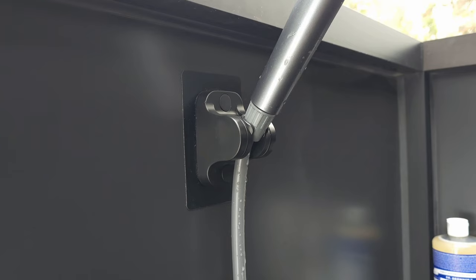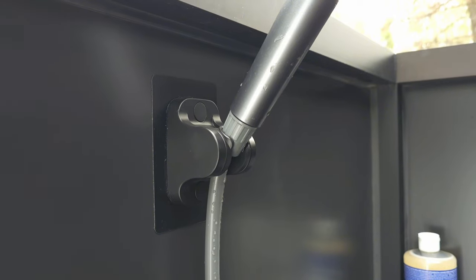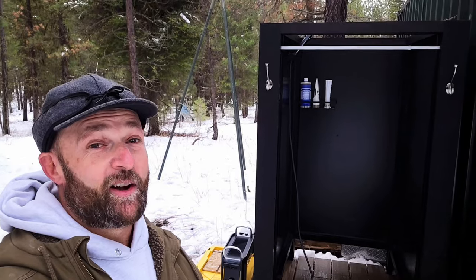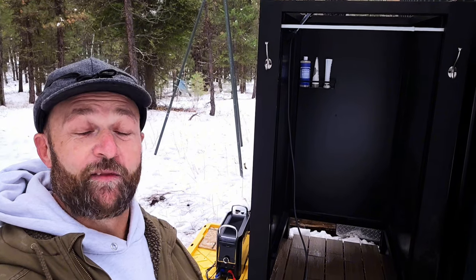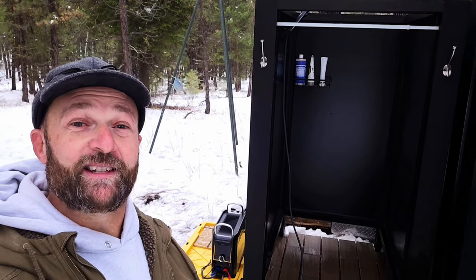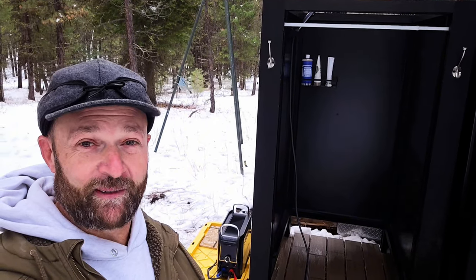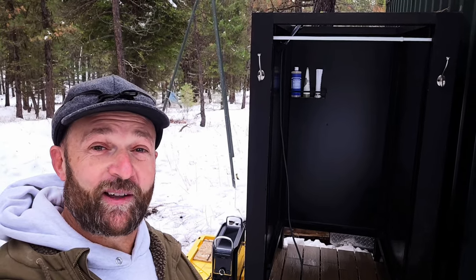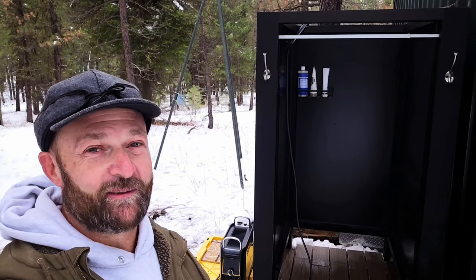It'll fit into any standard shower head adapter holder you can pick up on Amazon — I'll leave a link in the description below. It really is a simple, awesome setup. An all-in-one hot water heater is about as simple as it gets, and it's been a game changer for us out here in the woods. I'll also leave a link to the unit's specs below. It's really worked well for us and it's nice to have a hot shower at the end of the day. If you enjoyed this video and would like to see other off-grid projects and adventures, please subscribe — thank you for watching.